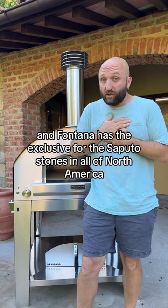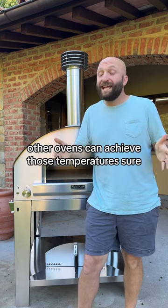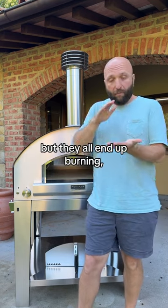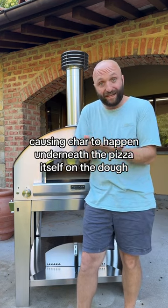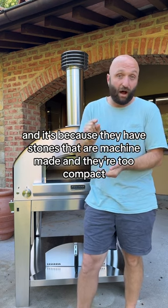And Fontana has the exclusive for the Saputo stones in all of North America. Other ovens can achieve those temperatures, sure, but they all end up burning, flash steaming, causing char to happen underneath the pizza itself on the dough. And it's because they have stones that are machine made and they're too compact.